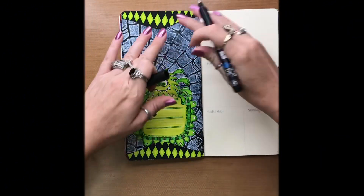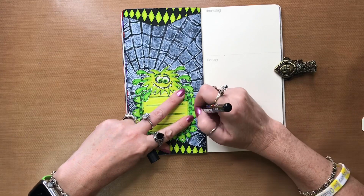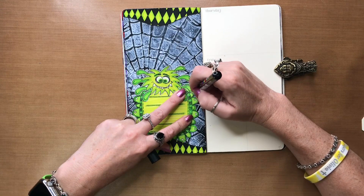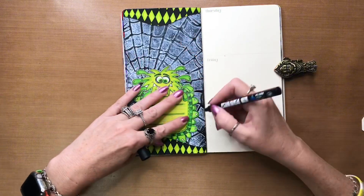Now I'm going to go in with my black Posca paint pen, outline everything, and just because it's kind of bugging me in the middle of these, I may go in and do that just to make the spiderweb more prominent.